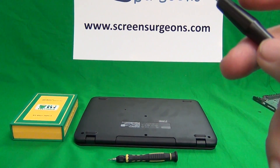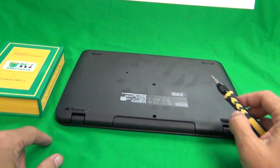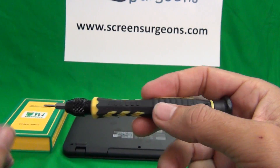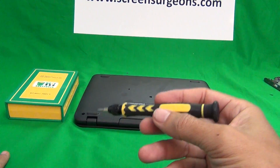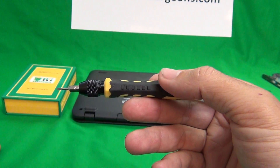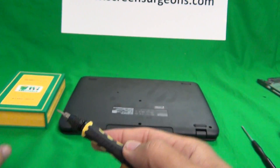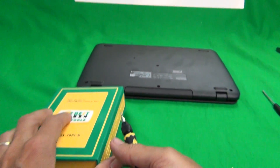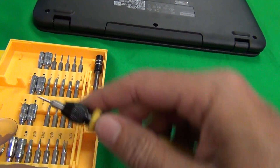When I was working on a Chromebook this morning, that's exactly what happened. What I'll talk about here is the solution to that. What I found works really well is to use a 1.5mm flathead screwdriver bit to remove it. We sell this tool kit and one of the bits is the 1.5mm bit.